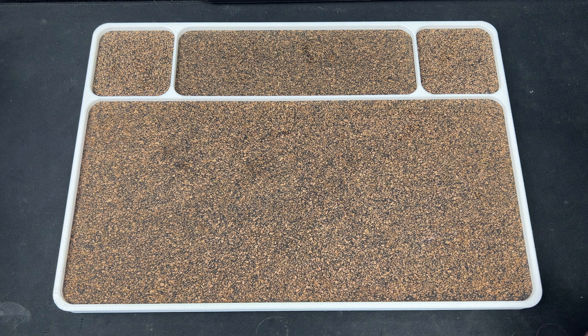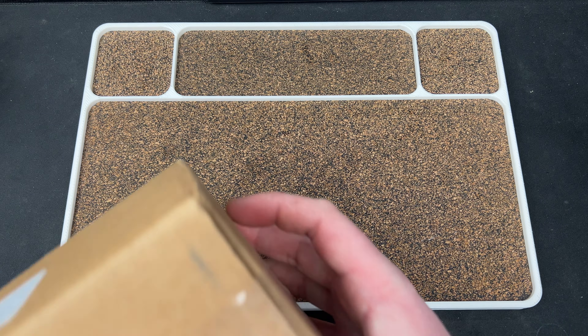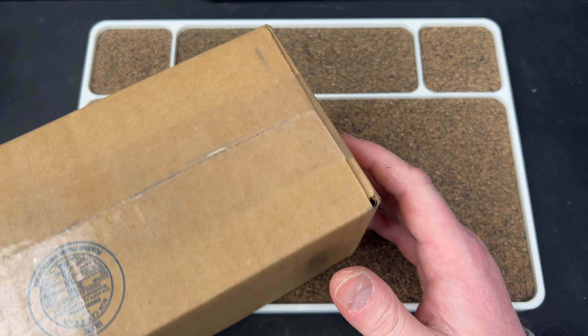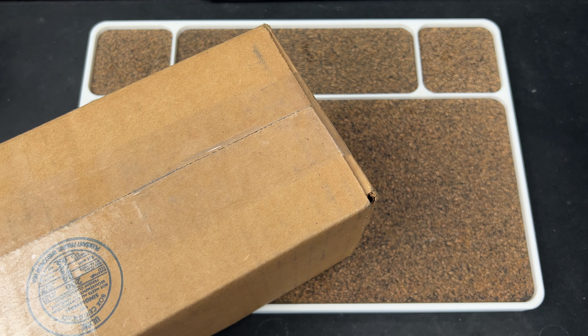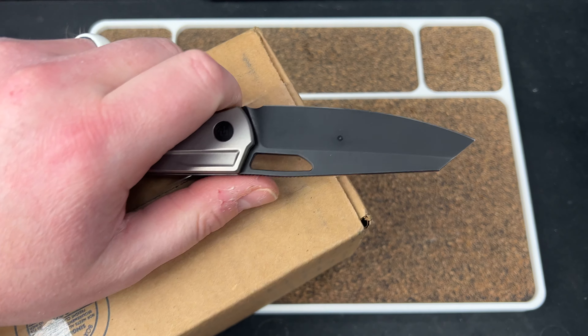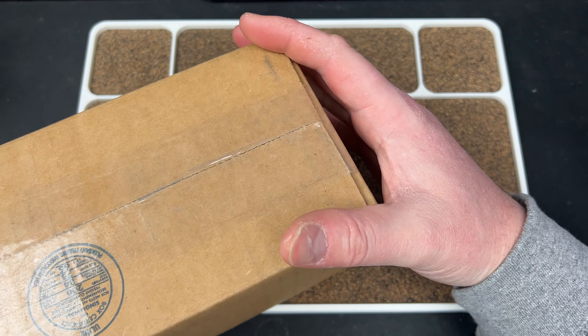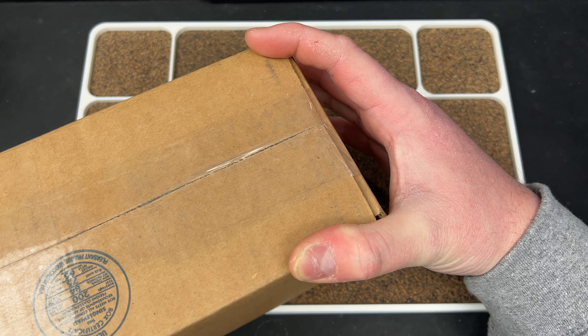Hey guys, Kev here, and I have an unboxing to do for you. I have been in search of a new OEM for the Growler Project — you guys know we had a bit of a snafu with that situation. We've been looking for a new OEM in the United States to take on this project, and I reached out to a company that I met at Blade West.